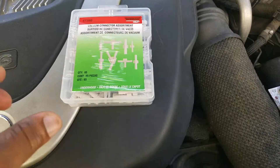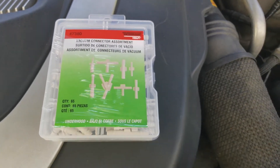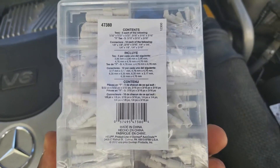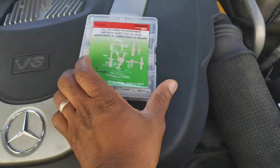After going to the Mercedes dealership and trying to find those hose connections, they told me that they didn't have any. So I went to the local car store and got all these various fittings, and then we'll find out which one is good for the hose that we have in place.